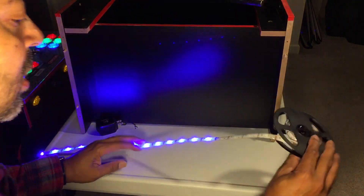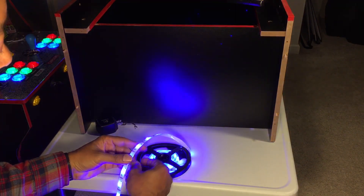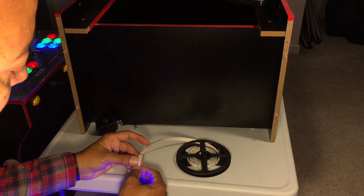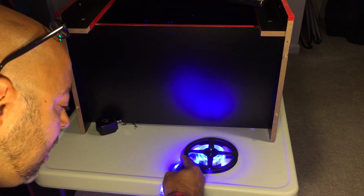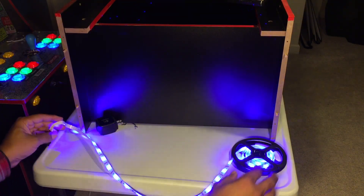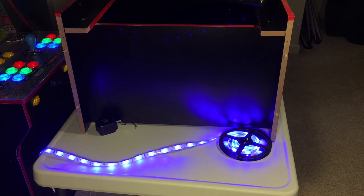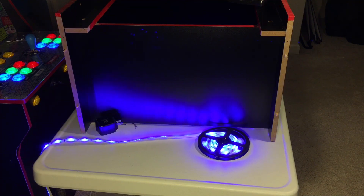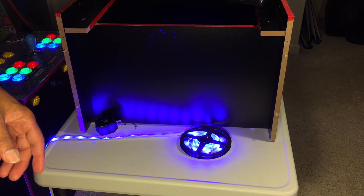Oh, that's not good. That connection is not good — there's a bad connection there. That shouldn't be a problem once it's all lit, but it's something we definitely have to keep an eye on. We need to make sure that however this thing is secured, that portion is well secured so it's not moving and shifting like it's doing now.